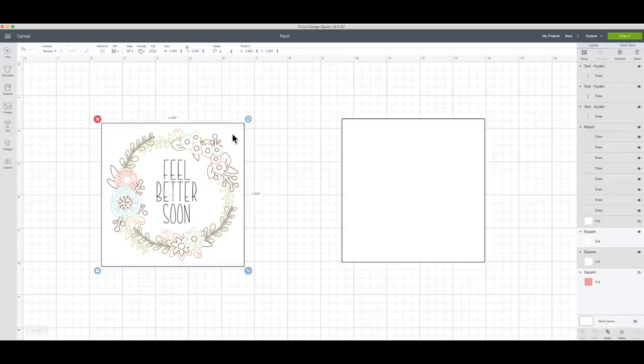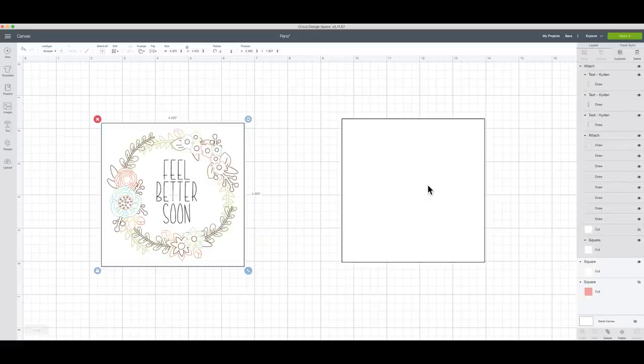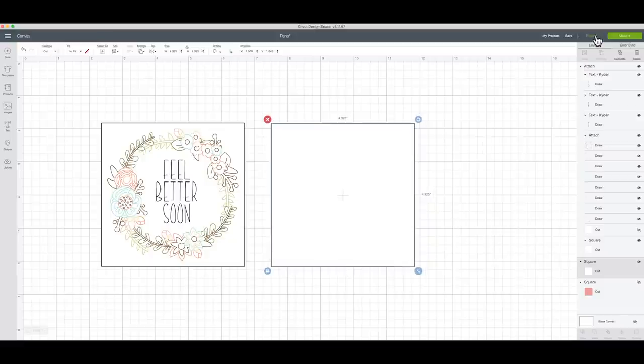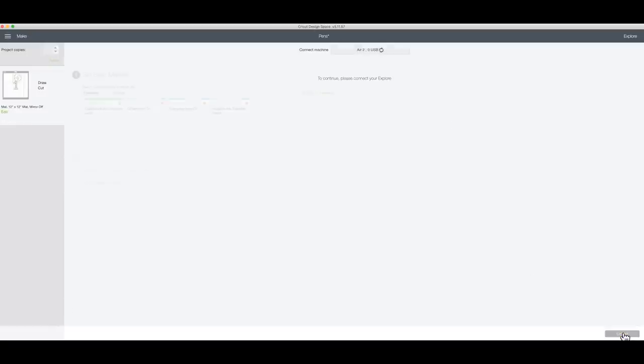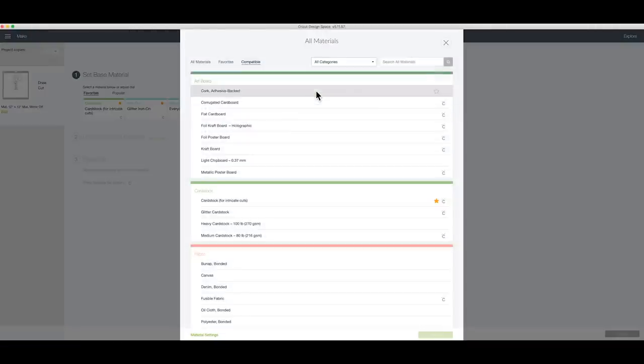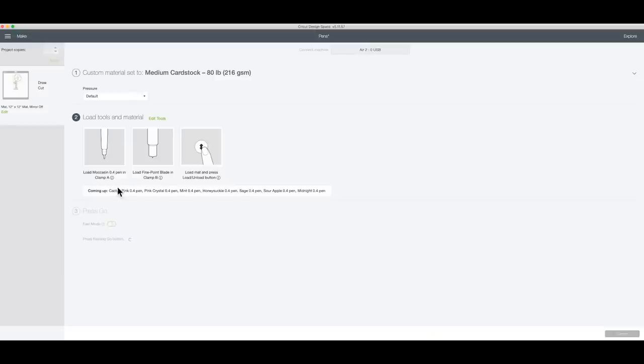I'm going to highlight everything and attach it all together. That's going to make sure all of my drawing pieces draw in the exact place I have them placed on my card. I'll click the Attach button - the little paperclip down here. This is going to be my inside piece. Now with my Explorer selected I'm going to click Make It. I'll browse materials and select medium cardstock.